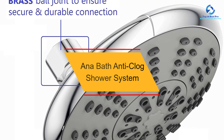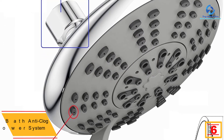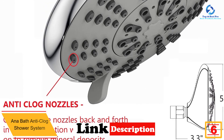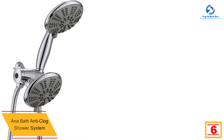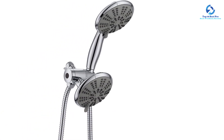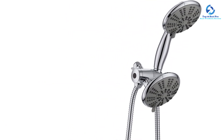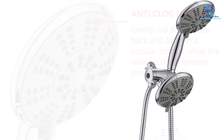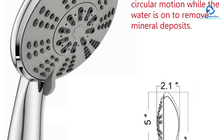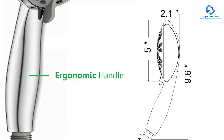At number 6, we have the Anabath Anti-Clog Shower System. From the name itself, you have a hint that the nozzles won't clog with minerals and other obstacles in the long run, as the cleaning process is at the flick of a finger — you only have to push the nozzles with water on and you're done. A sleek design fits any bathroom. This is a combo shower system with both a handheld shower and shower head. Anabath features rain, massage, and bubbling sprays that guarantee a long stay in the bathroom. You can always switch between five different functions for a more customized shower experience.